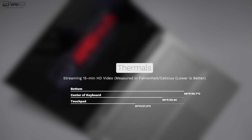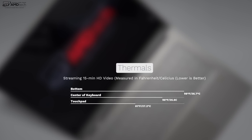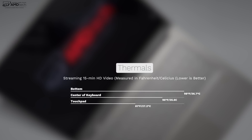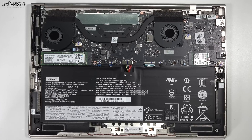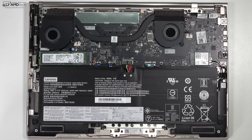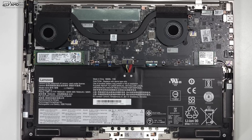Thin laptops typically get pretty warm under heavy workload, but the C930 remained relatively cool when I watched a 15-minute full HD video. The hottest location was on the bottom, topping out around 98 degrees Fahrenheit — above the 95-degree comfort threshold. The center of the keyboard got around 96 degrees, which is a bit warm, but the touchpad remained pretty cool at 81 degrees Fahrenheit. It stays cool because it has two fans, whereas a thin and light two-in-one convertible like this would normally only get one.